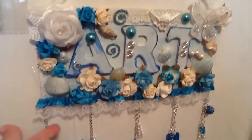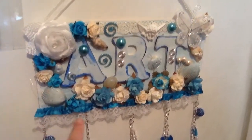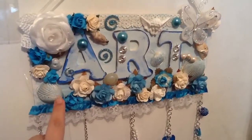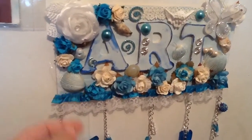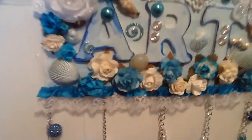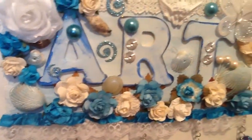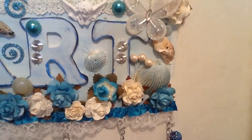This trim here was in my stash — it's a pretty aqua blue. Here are some more flowers, and then I added some seashells that have pearlescent blue paint over them. They look really pretty. I love the way this turned out. My mom loves seashells.